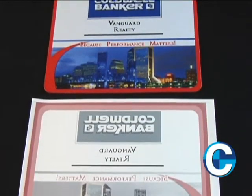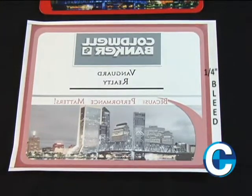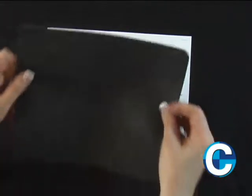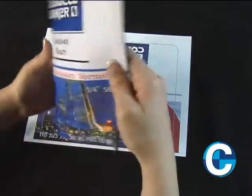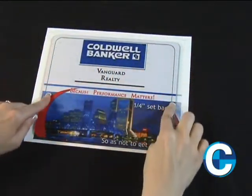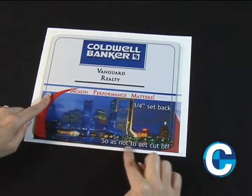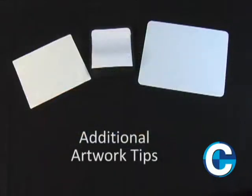Having the correct artwork layout is critical to achieving a successful imprinted item. When setting up your artwork file, make sure to allow for a quarter inch bleed beyond the product size you are ordering. Because applying the print to the product is a manual process, there can be a slight shift in the registration of the print to the product. For this reason, all important text and graphics need to be set back at least a quarter inch from the product edge to ensure they will not be cut off.